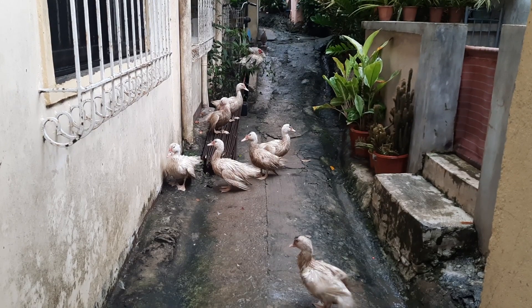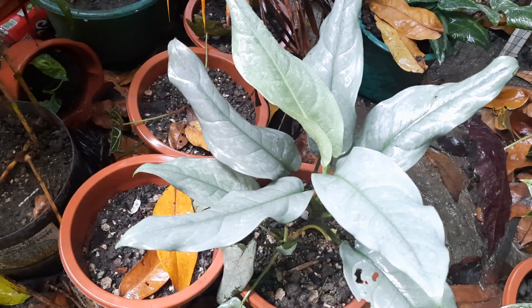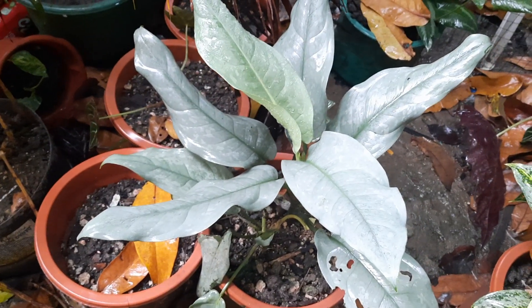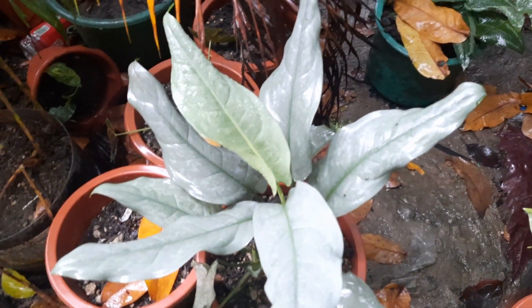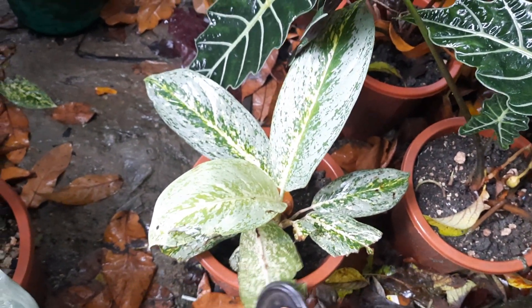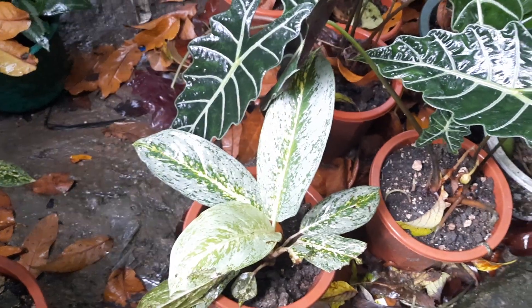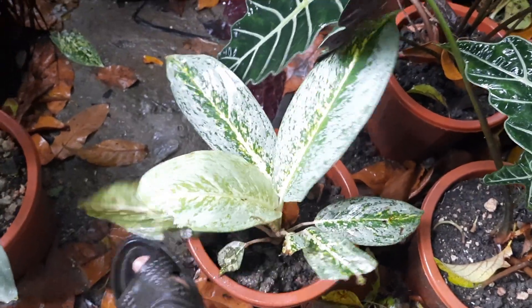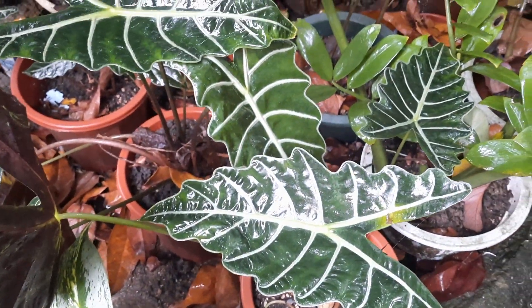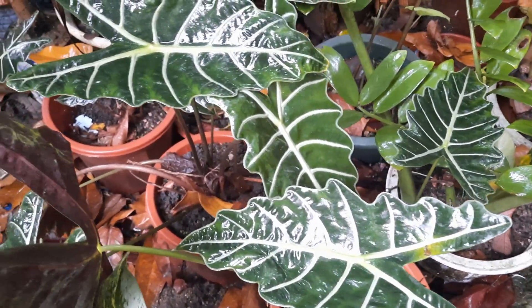Let's get inside. Look at the ducks — the ducks of my cousin are now living in our area. We have also our silver aglaonema — I think it's aglaonema, yeah aglaonema. And this is our green aglaonema. It used to be so beautiful, but then the ducks were eating them or just playing with them. And then these are also alocasia — I don't know what kind, but it's alocasia.